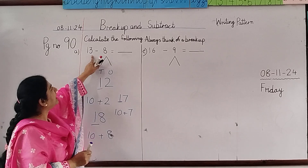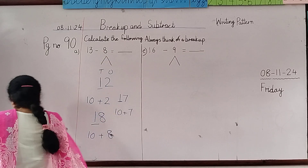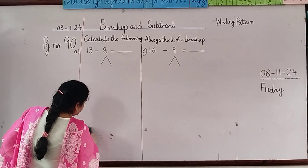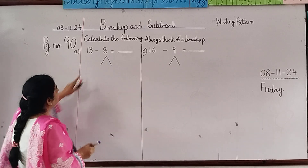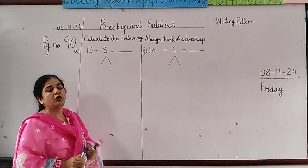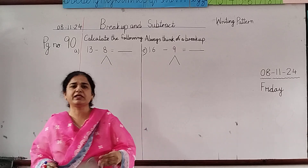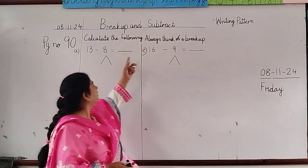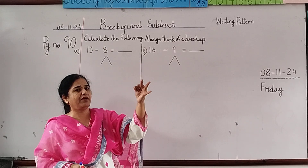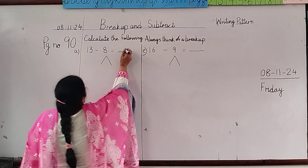Then we will subtract them. Look here — this is 13 minus 8 equals dash. Give me the answer. Start counting from 8 till 13: 8, 9, 10, 11, 12, 13. So 13 minus 8 is 5.